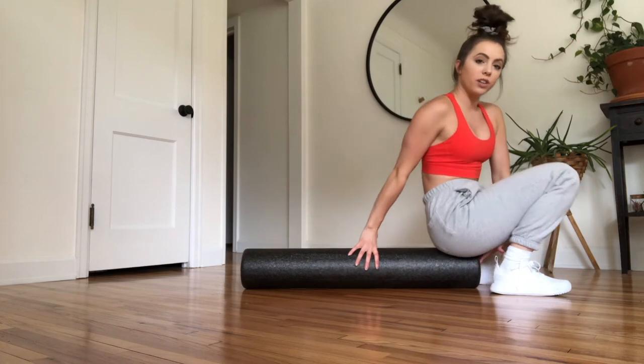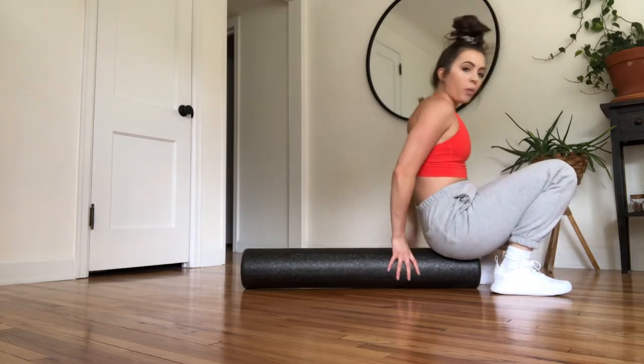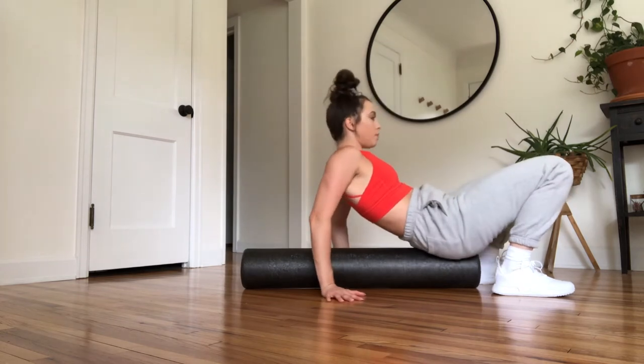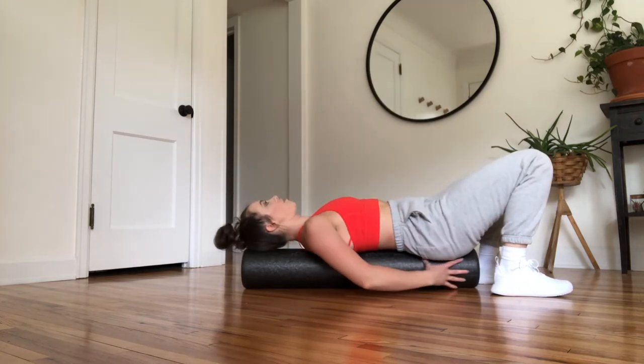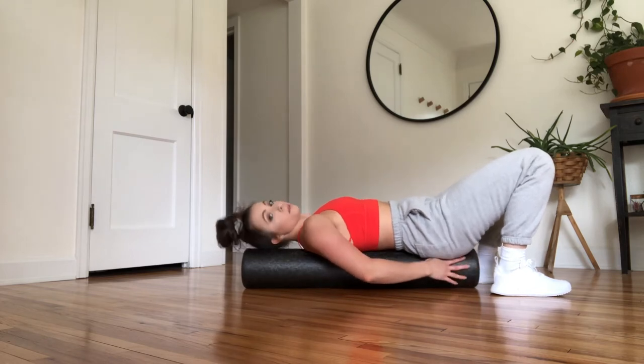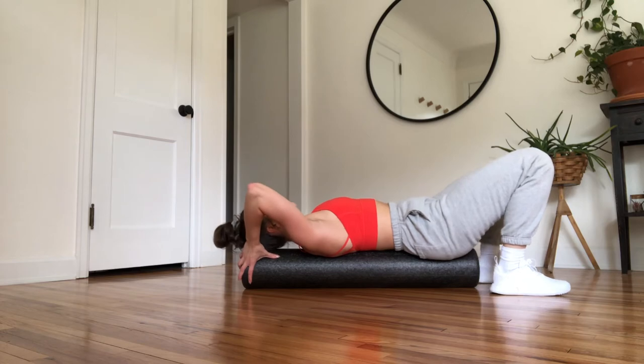You're going to sit on the very edge of your foam roller — tailbone on the foam roller — and bring yourself back, so that the foam roller follows your spine down your back. Allow the head to rest on the foam roller here.